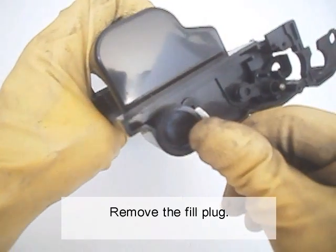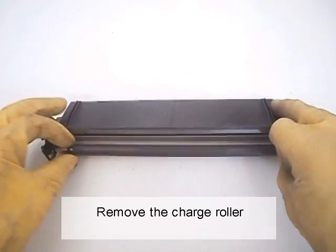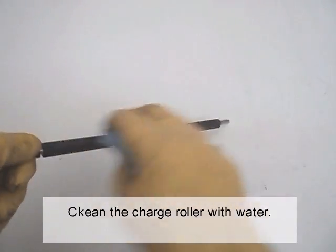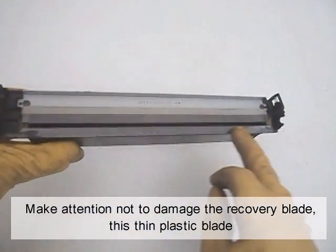Remove the fill plug. Remove the charge roller and clean it with water. Be careful not to damage the recovery blade — that thin plastic blade.